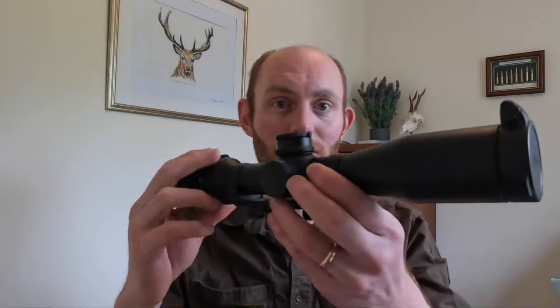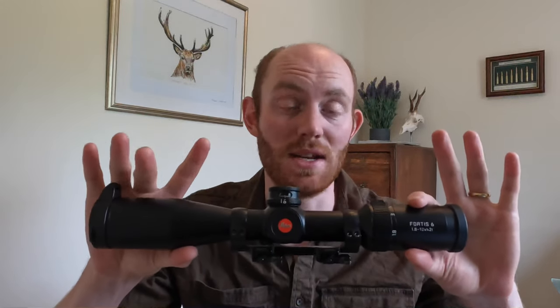Hello everyone and welcome to the DeerCast. Today we're going to be talking you through the Leica Fortis VI rifle scope. You will have seen we did an earlier video when we unboxed and zeroed this in. Since then we've had a huge number of questions and messages about it, so we thought we'd bring you a more in-depth video.